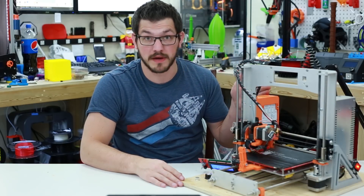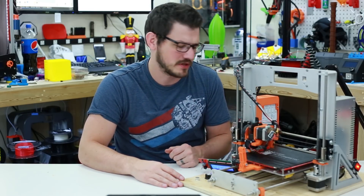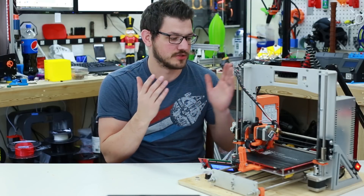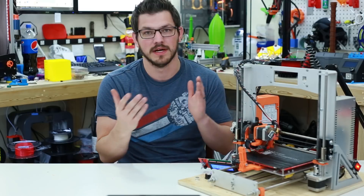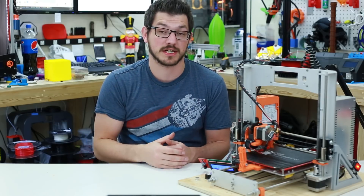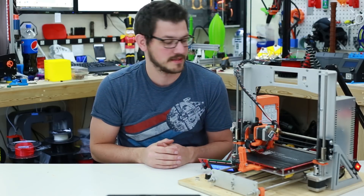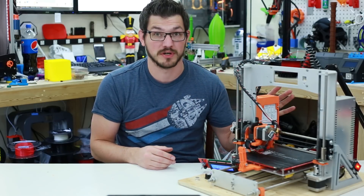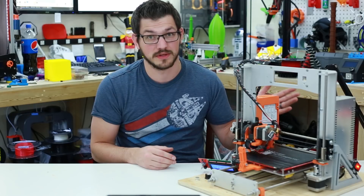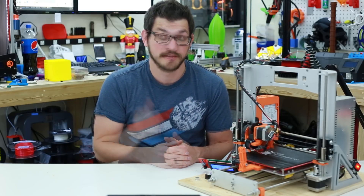I have to say thank you to Banggood for sending me this board — this printer was totally out of commission after it burned up on me. The board was provided to me free of charge; no money was exchanged. It came from Banggood, not GTech directly. I tried ordering one myself but it didn't work out, so I reached out and they sent one so I could make this video and get this printer working again. I'll put links below to Banggood. I've printed with this board before and done a lot of testing — it's been absolutely great and I can't complain about it at all.